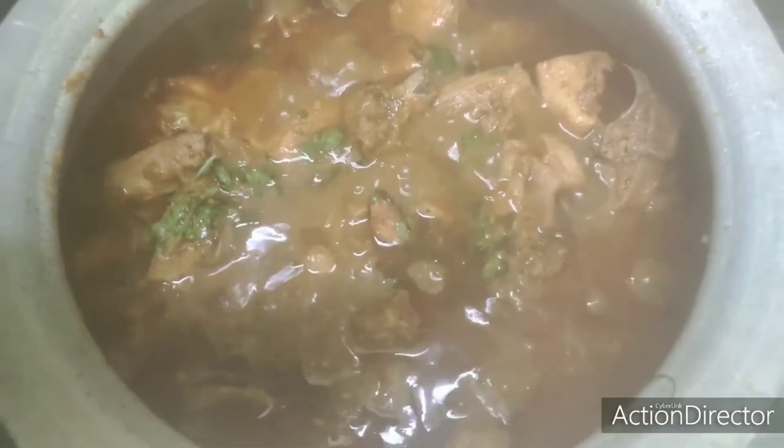Now let's cook for 5 more minutes. The spicy chicken curry is ready.